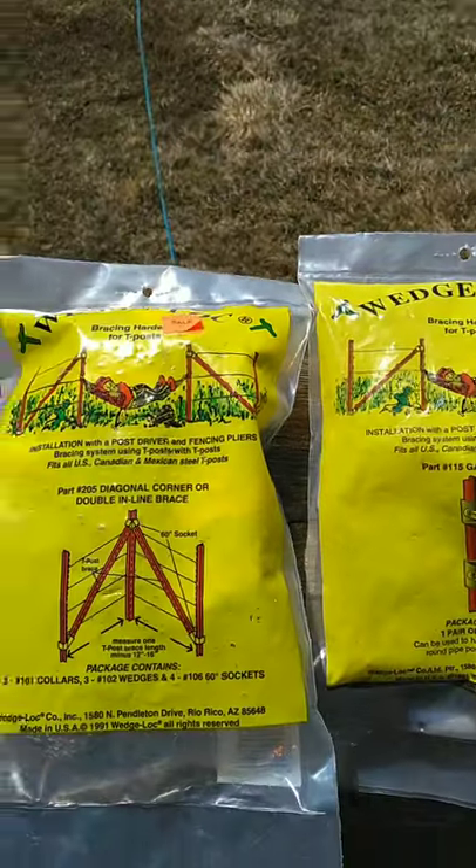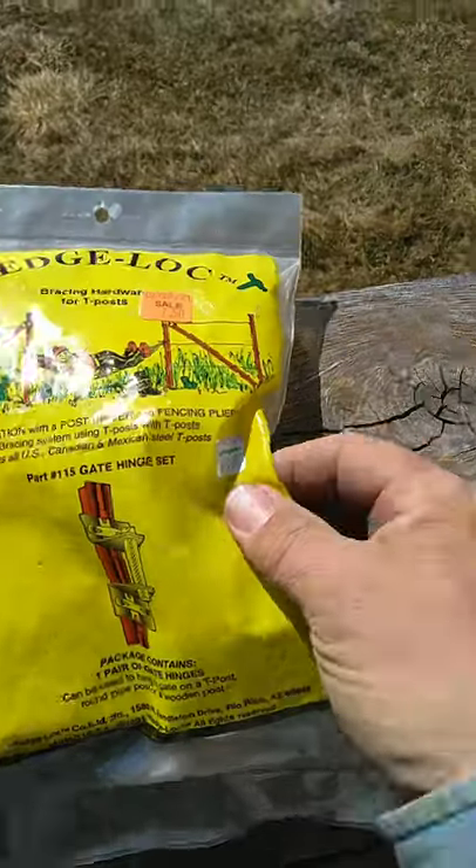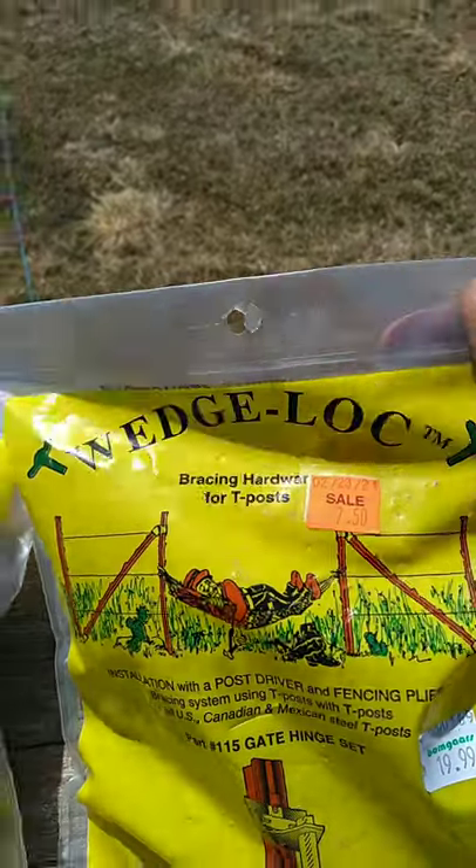Hello everybody. I wanted to show you these kits I bought at Baumgars. They were on sale — regular $19.99 and they were on clearance for $7.50.